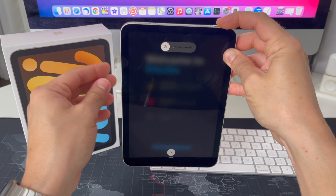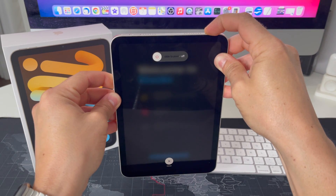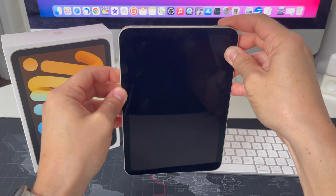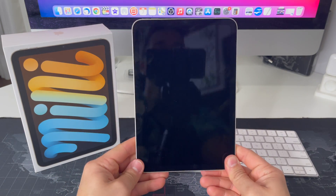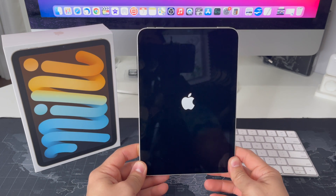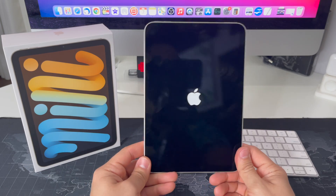You're going to get the 'Slide to Power Off' slider — just ignore that and keep holding the lock button. Once the screen turns off and blacks out like that, you can let go. Then just wait a few seconds and the iPad will automatically reboot.